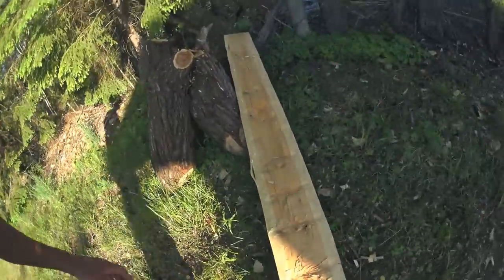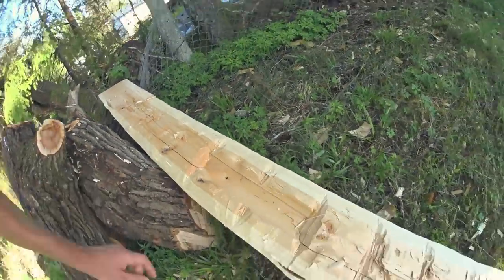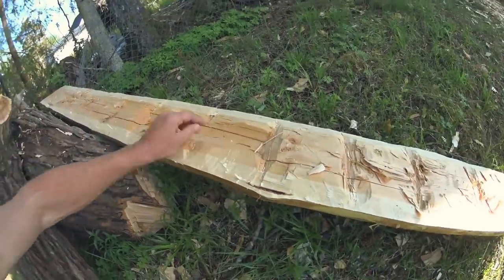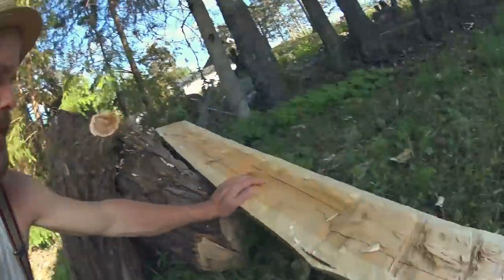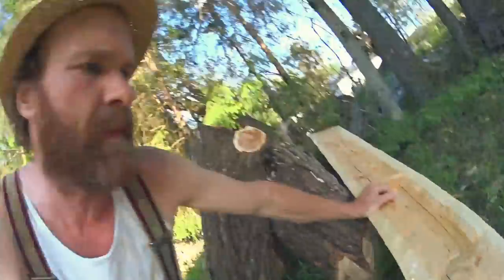The other one started out okay I thought, but then I realized the whole core - or half of the core - is just ripped out of it. You can see here it's not attached anymore. So that's not usable anymore. Scrap.